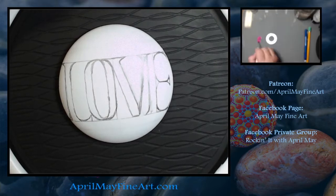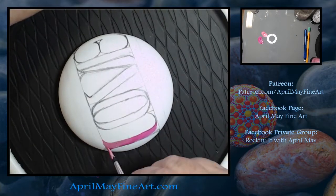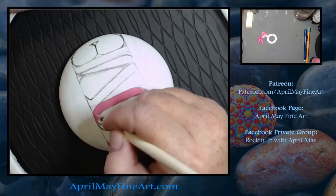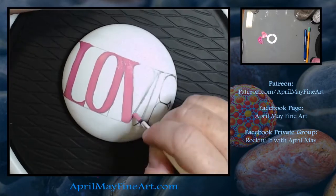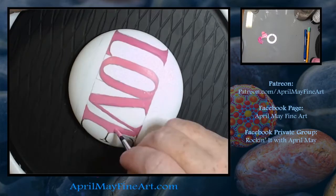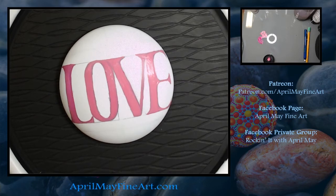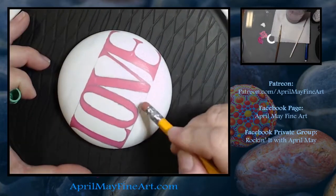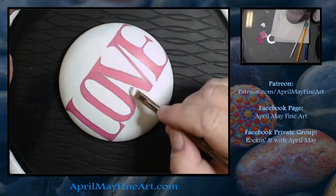I've chosen a pink color by Liquitex Basics, and I'm just going to do a base coat because I'm using the Extreme Glitter by Folk Art, and it is kind of translucent — the binder for the glitter has a pink tint to it. I need to paint in this base coat otherwise the pink is going to be really soft and not have the look I'm going for. Whether or not you need a base coat of color is going to be determined by the type of glitter paint you're using.